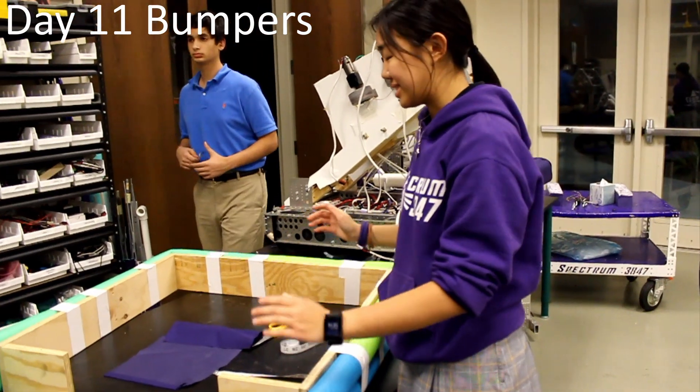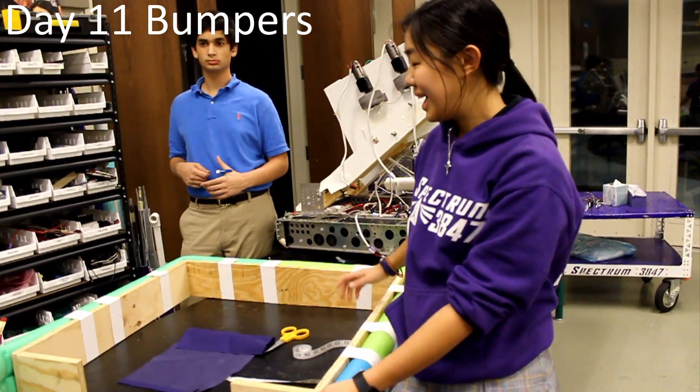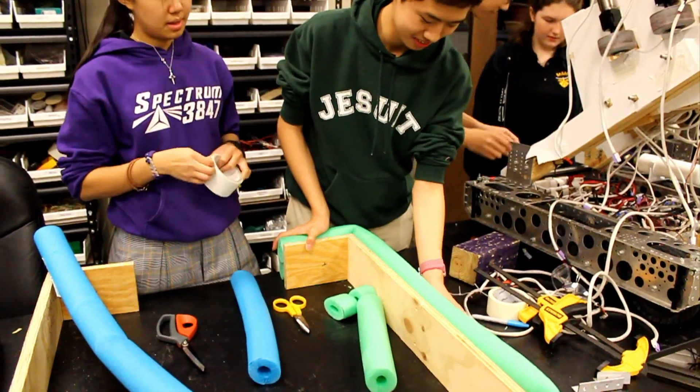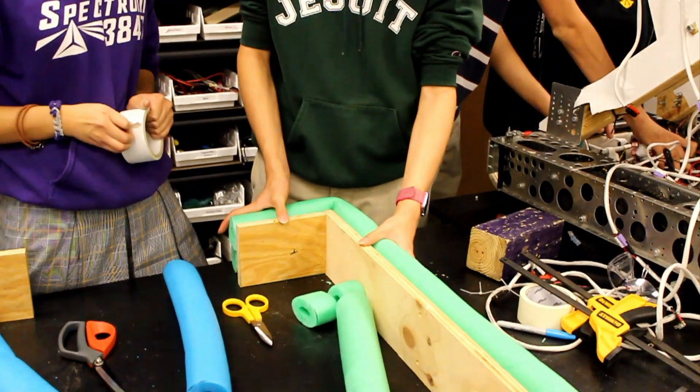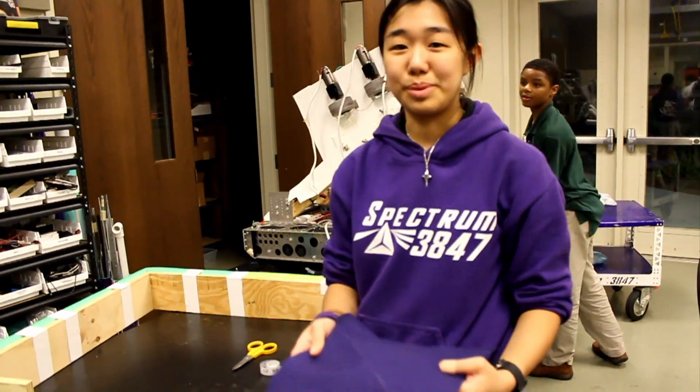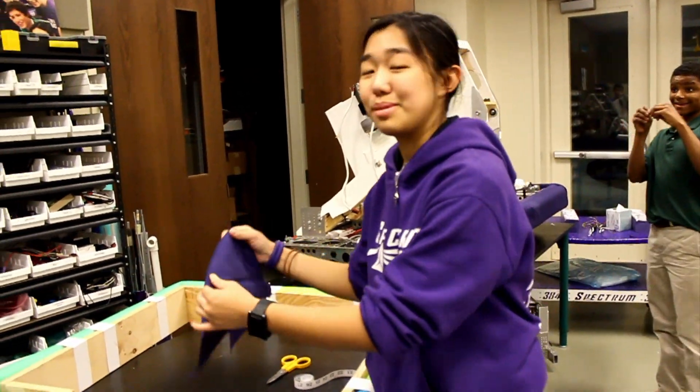Right now we've already finished assembling all the wooden pieces of the bumper and we're almost done attaching the pool noodles that make up the outside of the bumper. Once we finish attaching these, we have this purple fabric that we're going to cover the bumpers with, and these will be our show or parade bumpers that we'll use at demos later.